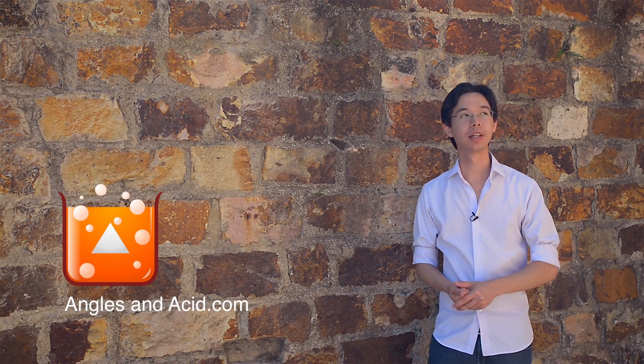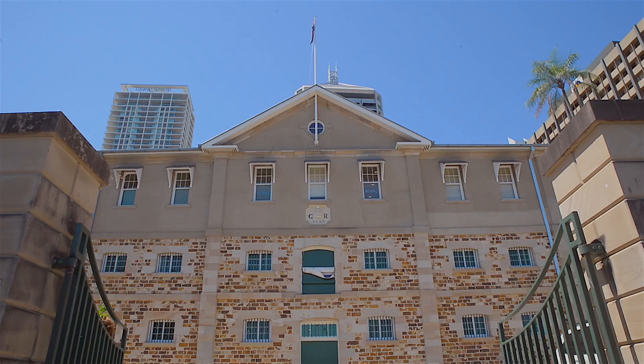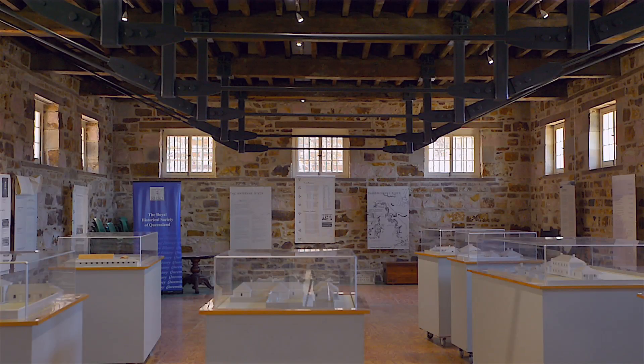Good morning. Today we're going to talk about mortar in stone. We are at the Commissariat Store in Brisbane, which is a penal colony storage facility that they had made to store things like food, supplies, and guns. They defended it with iron bars across all the windows so that the convicts couldn't break in, steal everything, and become free.